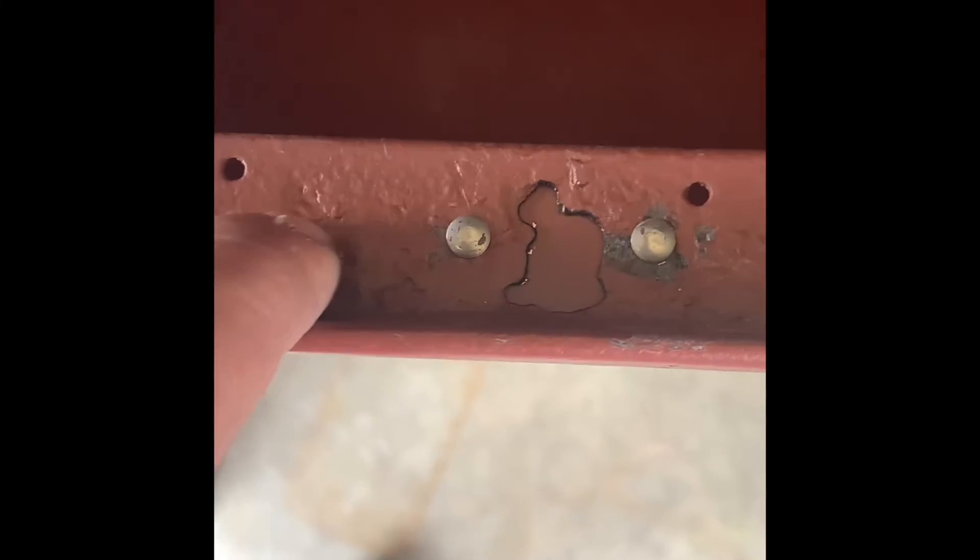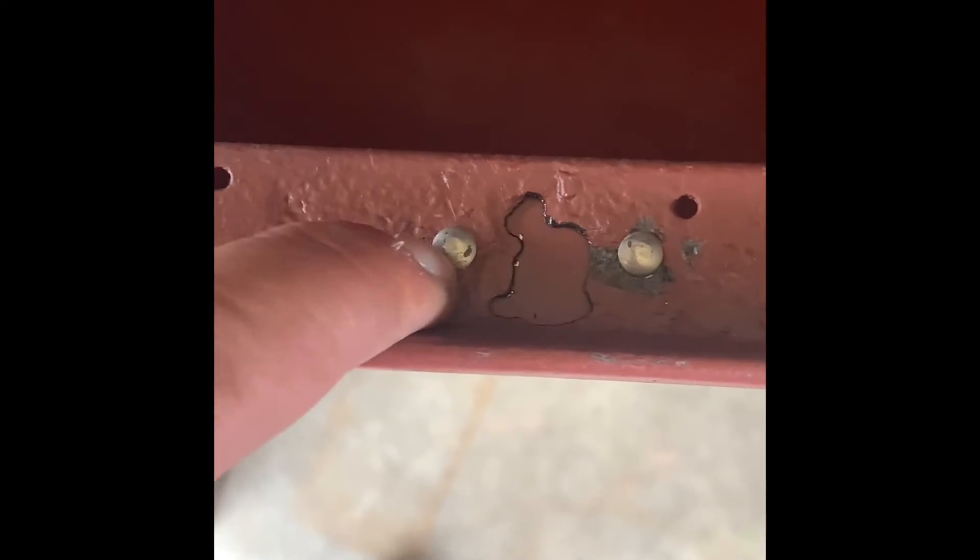Pretty sweet, huh Jerry? There's a little bit of rust right here, but we're just having fun. I put a piece of metal back here, drilled a couple of holes, put some rivets in — I don't know, I like it, it's pretty cool.